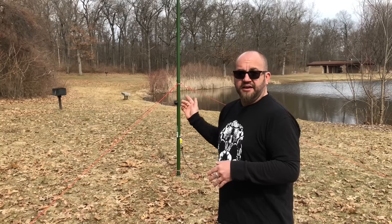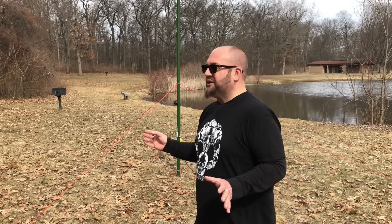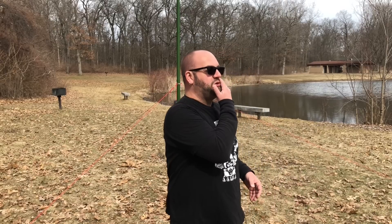Today we're at Proud Lake Rec Area, K-3324. We're going to activate this using our Pac-10 Mini and that auto-tuner. I want to see how it actually performs — we've seen what it can do, but how does it actually work? It's a beautiful day; it may or may not rain. It was raining earlier, so we'll see. I want to get some contacts and get this thing working, so stay tuned.